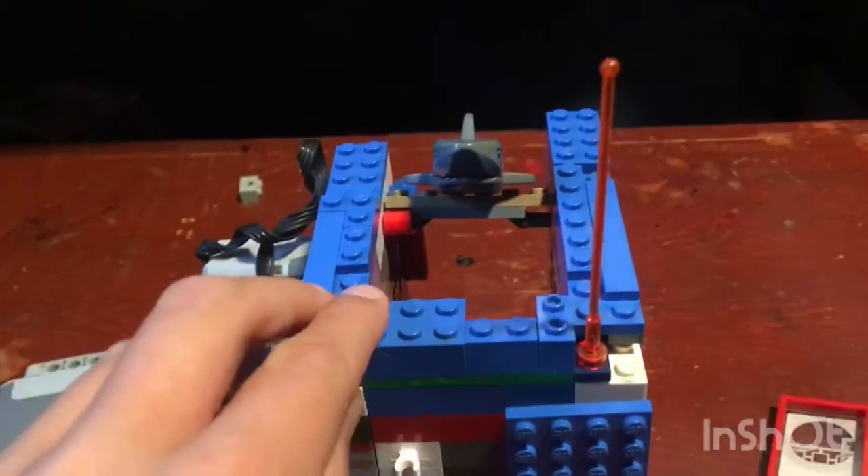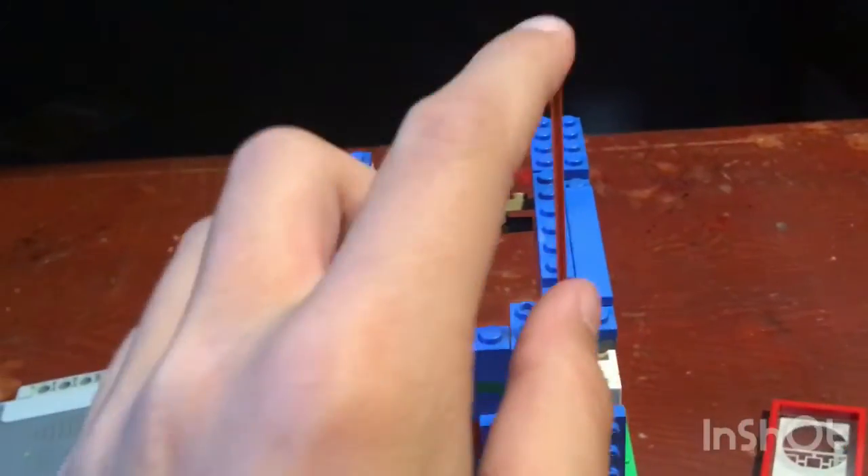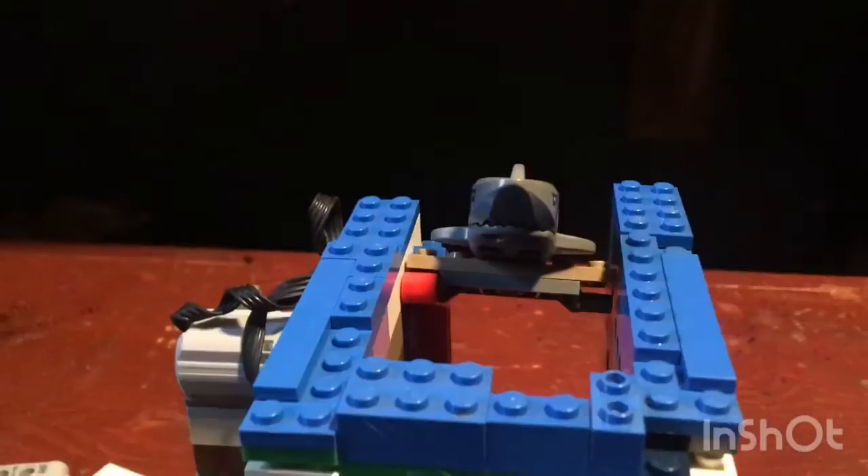Hey guys, welcome back to another YouTube video. Today I'm looking at this little shark thing that I made. This antenna — just get rid of that antenna. Just using the cars on it here. What I think I cared about was this top. This top is all that you need to see.